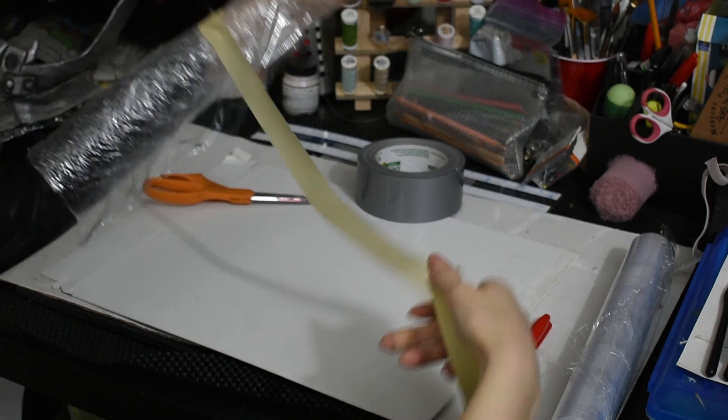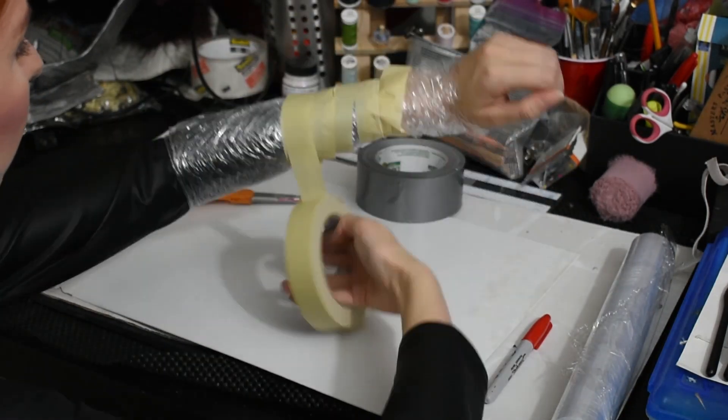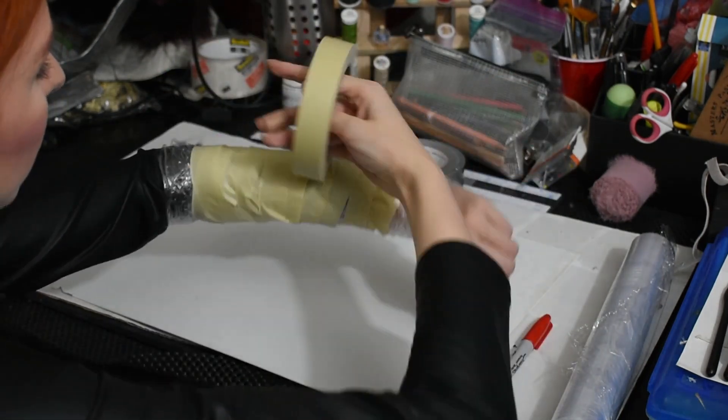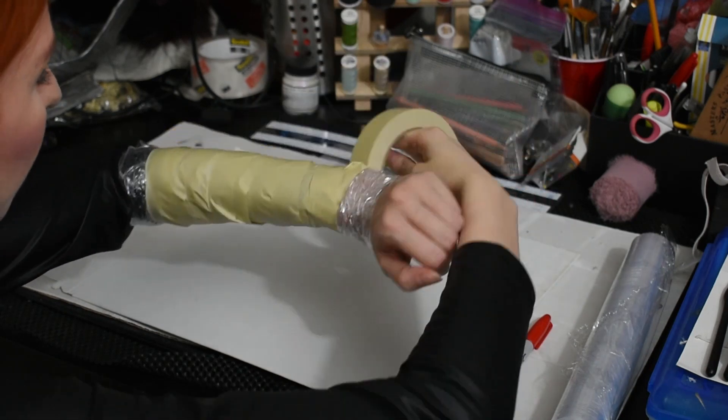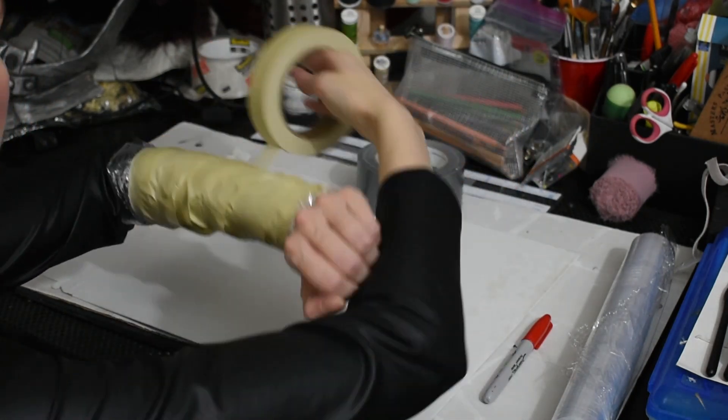Start winding the tape around your arm. Like with the cling wrap, you want full coverage and several layers — this is what holds your pattern together. Be careful not to wrap your tape too tightly. You don't want to cut off your circulation, and compressing your skin too tightly will give you a pattern that's slightly too small. You want your armor to be form-fitting, not skin-tight.